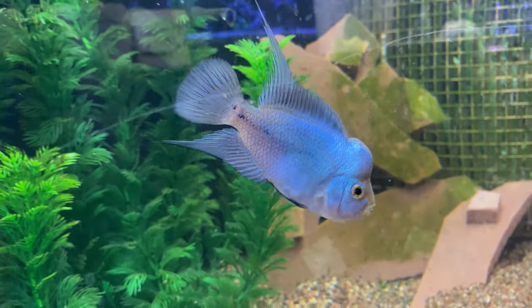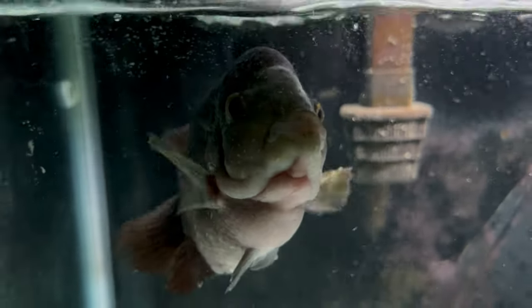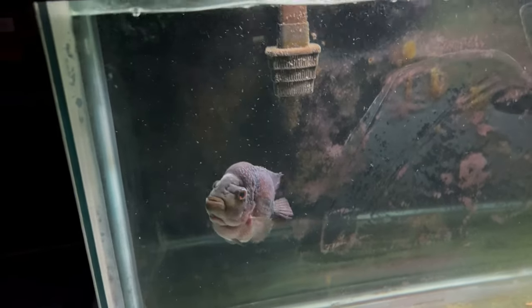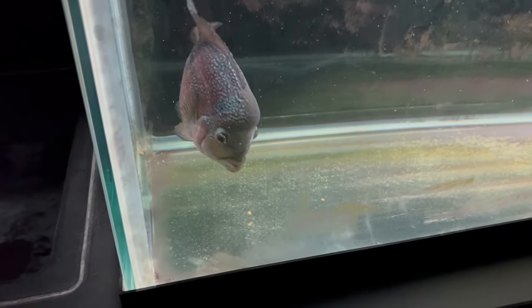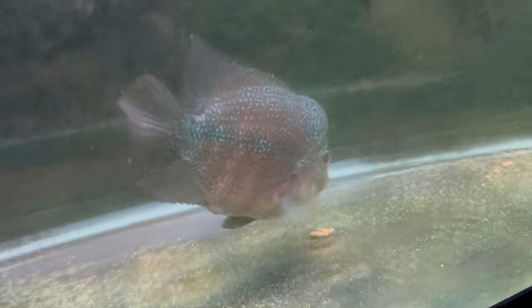Flower horns rival Oscars with how personable they can be — following you around, begging for food, and just seeming like a puppy looking up at you. They do get very large, with some males reaching up to 14, 15, even 16 inches in length, and because of this they require a large tank with a 75-gallon being the minimum for one large adult. Felix is in a 55-gallon tank because she is both female and short-bodied, staying much smaller than large male adults, so a 55-gallon seems ideal for her. But for most flower horns, 75 gallons or larger is recommended.